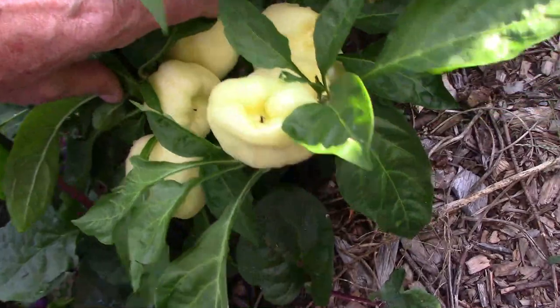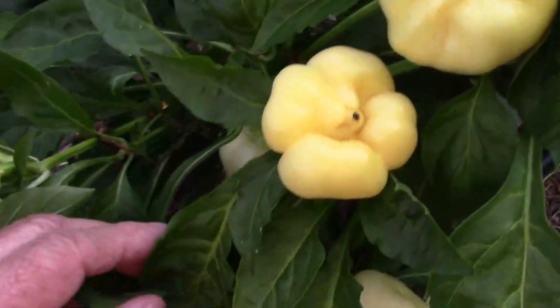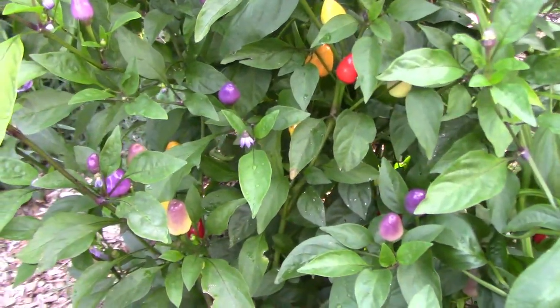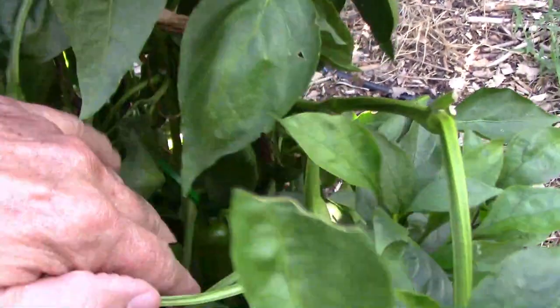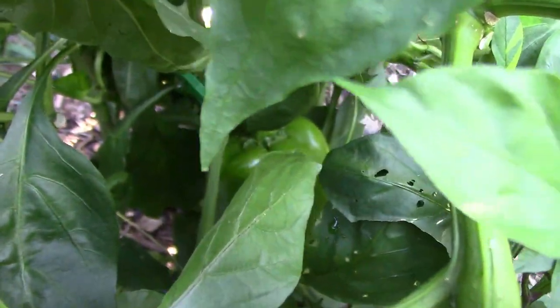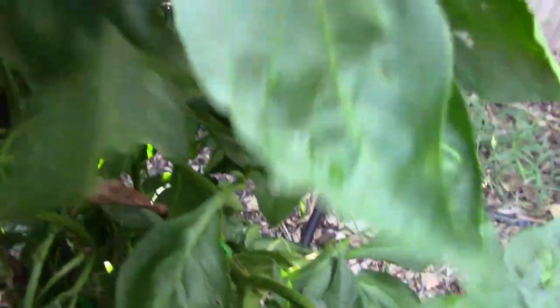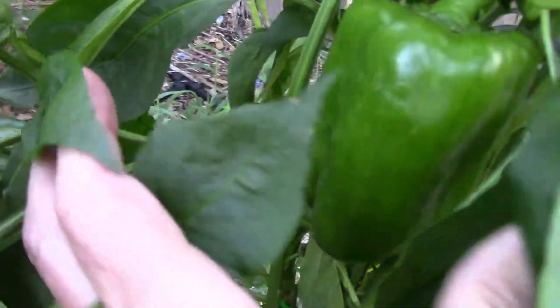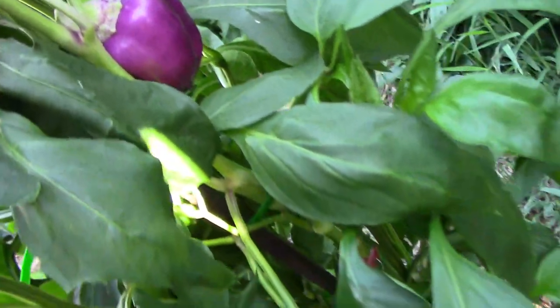Even though the albino bullnose pepper is pretty small, as you can see, it produces quite a few peppers and we've already harvested some off this plant. The Chinese five color hot peppers add some interesting color to the garden and they look a little bit like old-fashioned Christmas lights. Right next to that plant is the Mega Gold, and it's finally getting some peppers on it. It did very well for us last year but not quite as well this year. These peppers get very large, and when they're fully ripe, they turn yellow. I did quite a few experimental grafts out in the garden this year, and one of them was an Oda grafted onto this Mega Gold plant — and it's got a pepper on it.